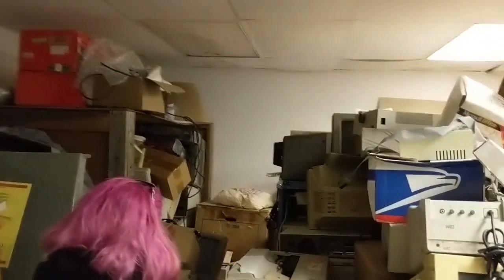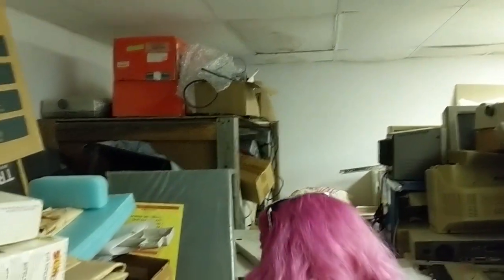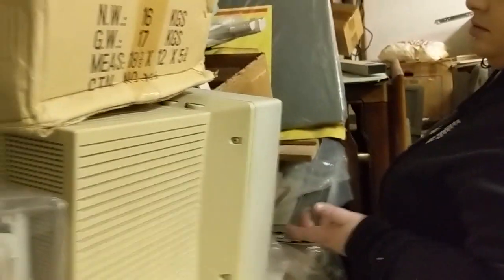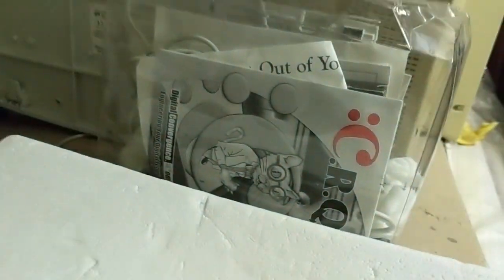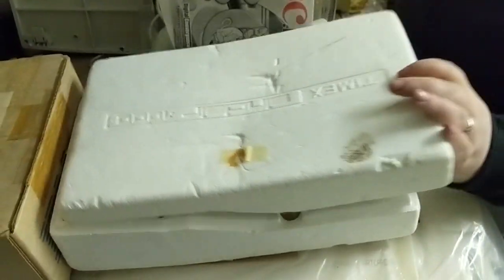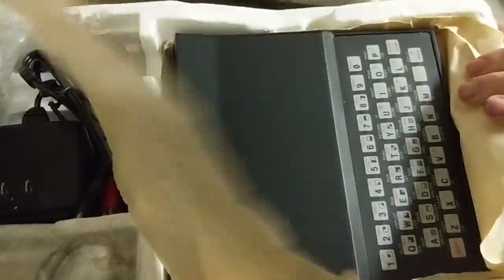That looks like something kind of interesting on the really far back shelf — looks like a lampshade was also there from the 70s. I don't think that has lived in quite some time. What's more impressive is that somebody brought all this up here, up those stairs, every one of these things — that's kind of crazy and impressive. That looks like a Timex Sinclair 1000 — it's actually in there. There's the ZX.